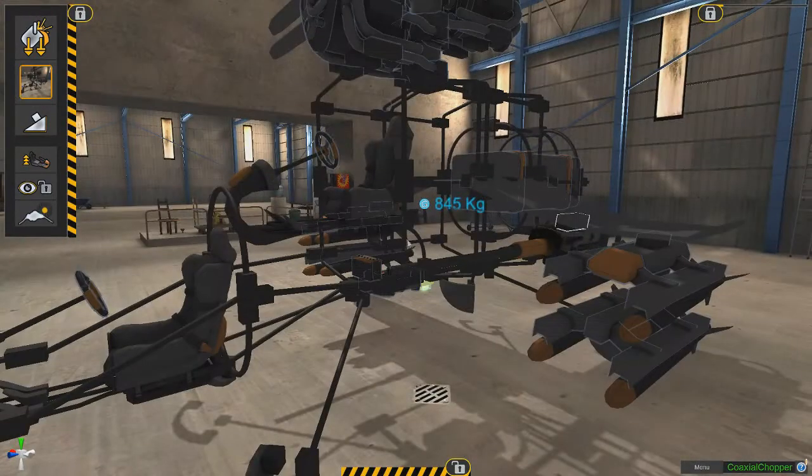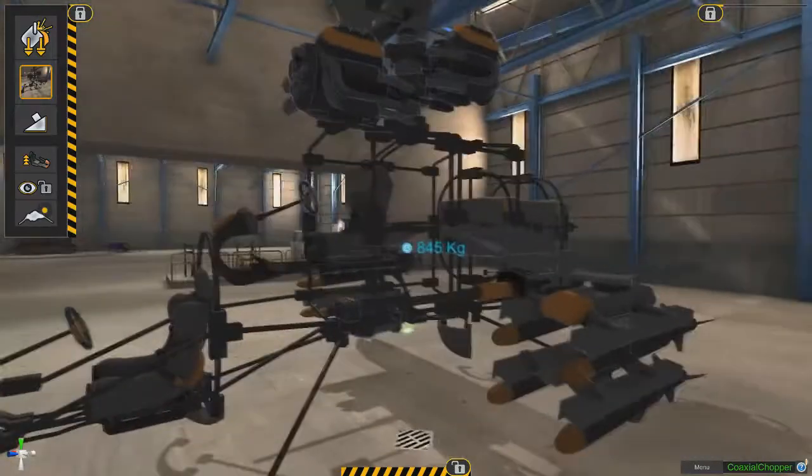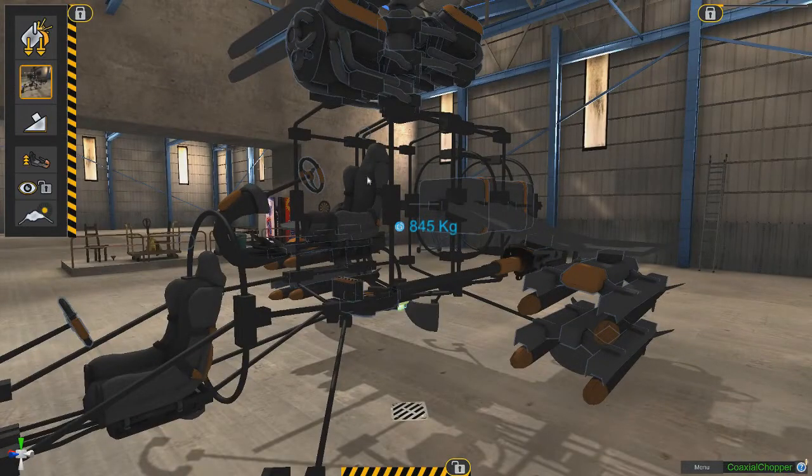We've got our pilot in the front, gyroscope underneath, fuel tank in the rear — all keeping everything in balance. And I believe this is the first model I have on video that actually has a job for the passenger. He is in control of the missiles and the machine guns on both sides.